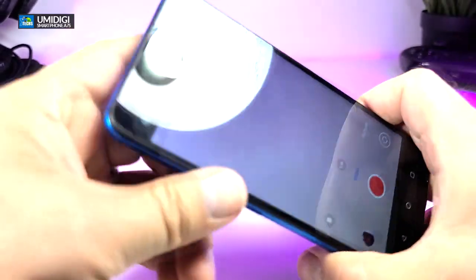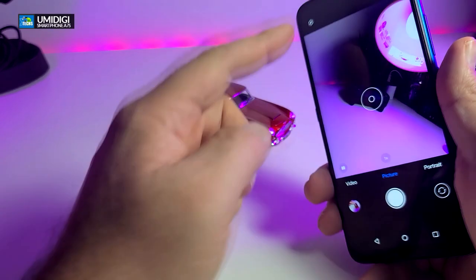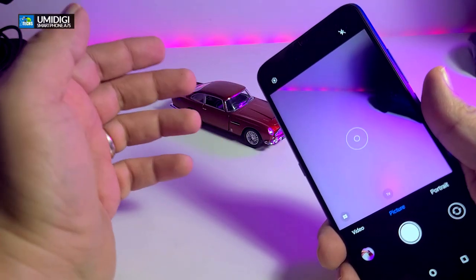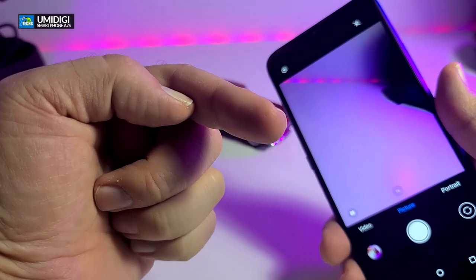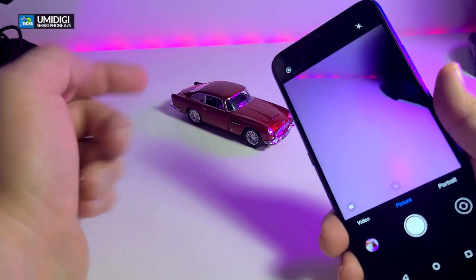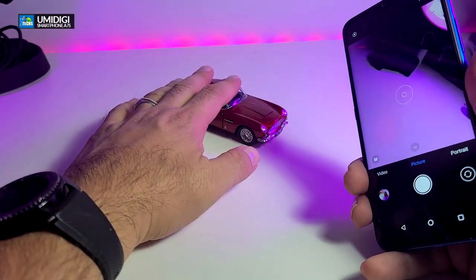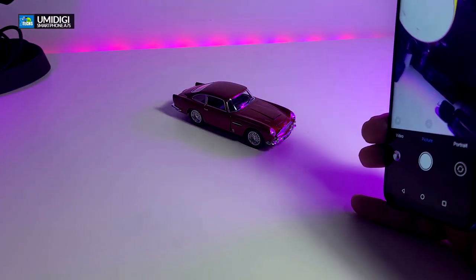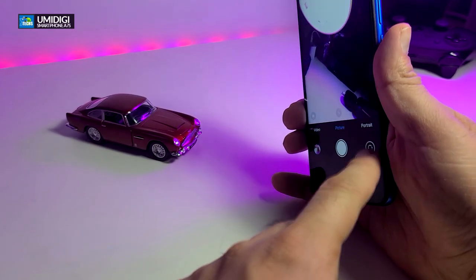That was the video recording part. One thing I didn't do is take a picture with the front camera, so let's do that. I don't want to take my own picture, so I'm going to put my hand in front of it so you can see I'm doing it properly. Let me flip the phone so you can see.